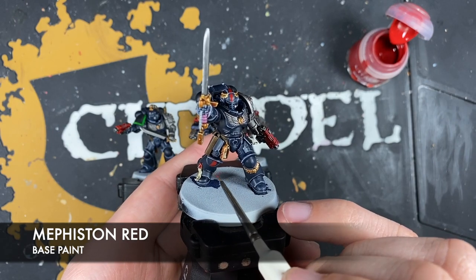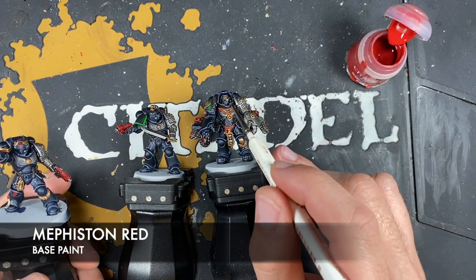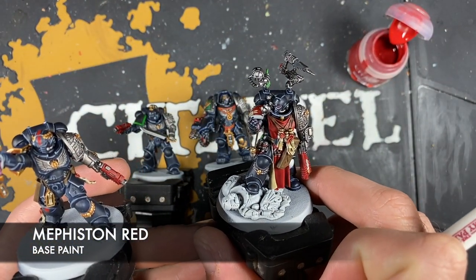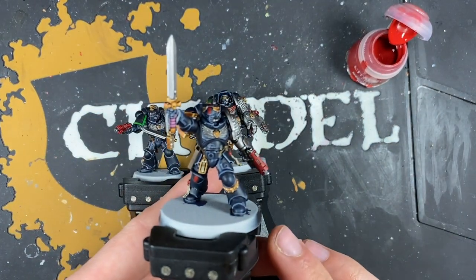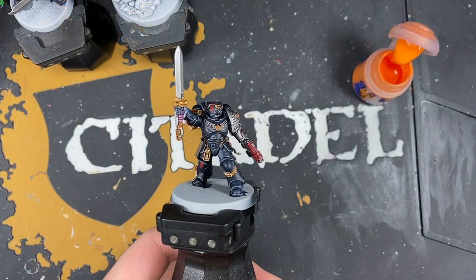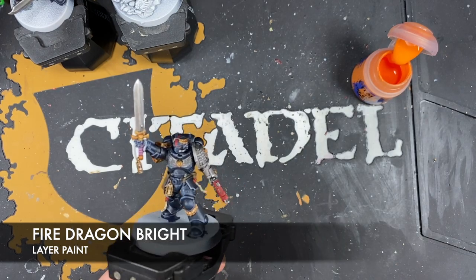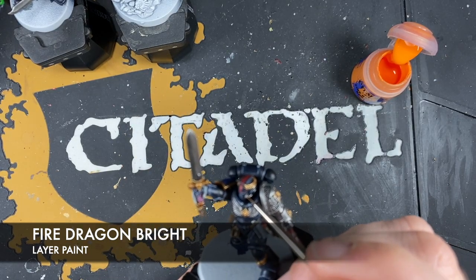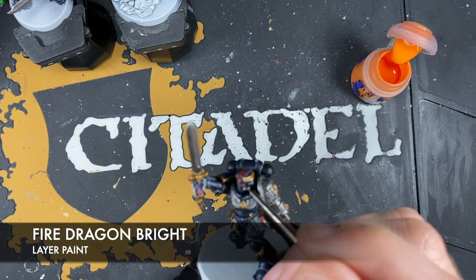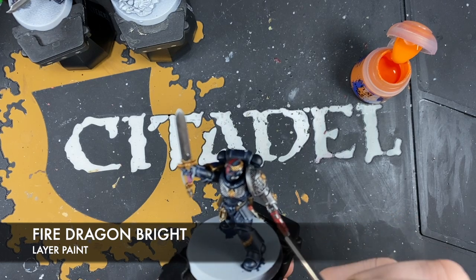We want to do this same company marking on the other guys' knee pads as well. Don't worry about putting Mephiston Red on the little lenses on the Aggressor — on the Apothecary we're doing this slightly differently. We just want to do these sections, and go in and do his eye lenses too. With that done, we're going to use some Fire Dragon Bright — just a teeny tiny amount — to add a little highlight to the front part of each of those eye lenses.